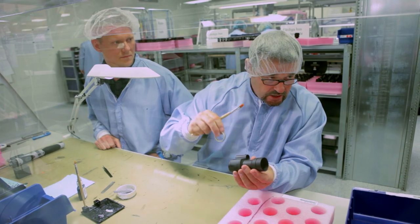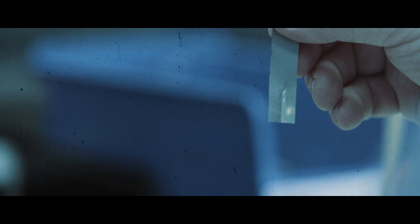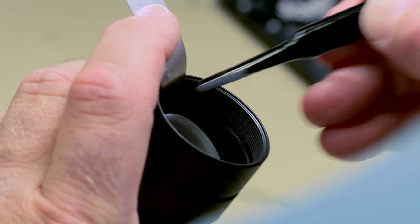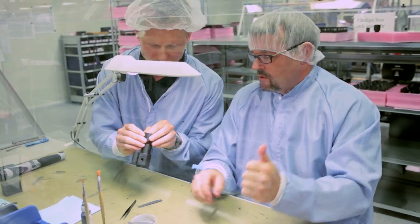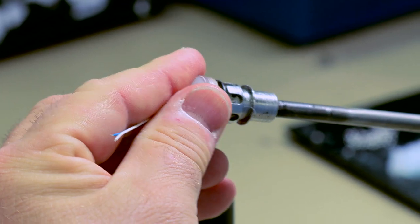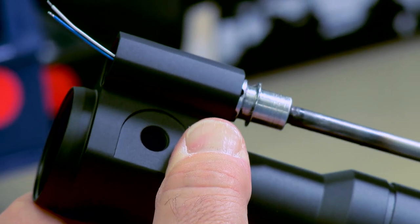It moves, which is a good thing. This tool will guide the ball bearing into the slot — carefully remove it. The second thing on this station is the battery house, and we have a tool for that.